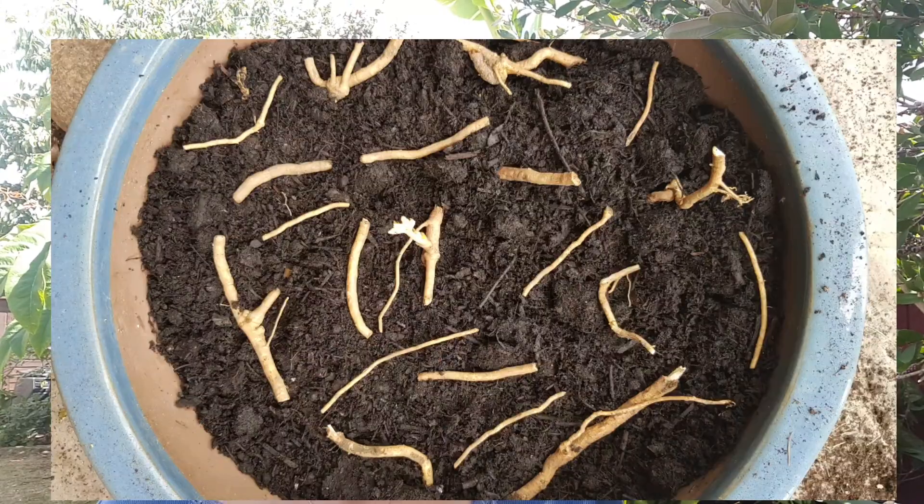I used a big wide pot because it can fit a lot of cuttings, since I had a lot of runners. The number one thing I did was fill it with a really good compost and topsoil mix. You can use any mix you want — it's not fussy at all — as long as it's good quality.